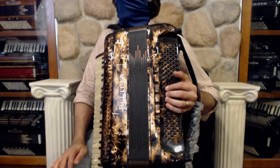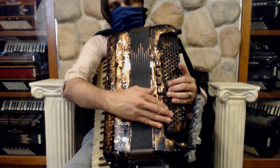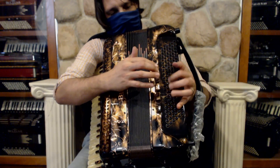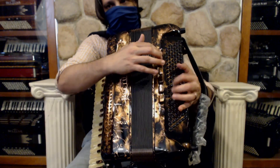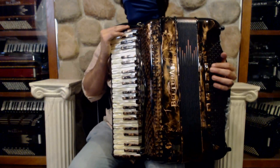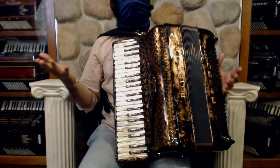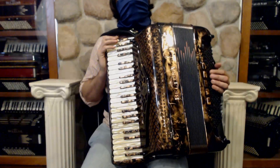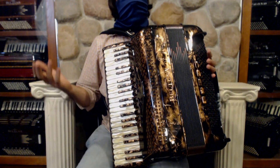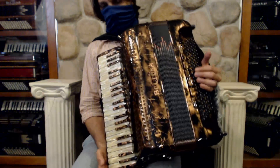Over here on the left hand, we have a full 120 basses with five registers, including the mute. This instrument comes complete with condenser microphones already installed. It's not only a beautiful looking instrument, it sounds absolutely amazing. The response on it is very good, and it has those wonderful Beltuna reeds and absolutely amazing craftsmanship.